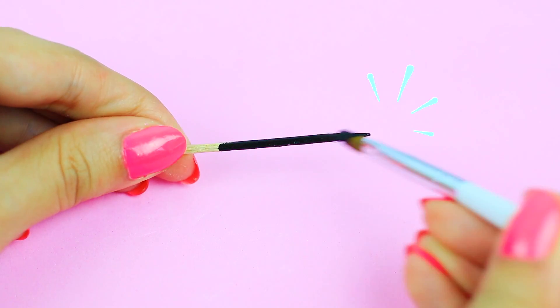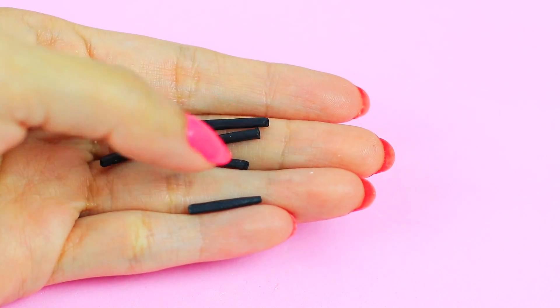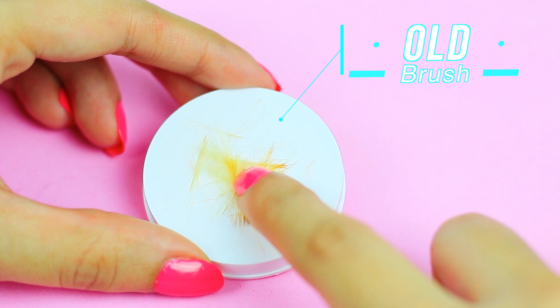The first thing we're gonna do is paint the base black, or any color that you want. For the tip of the brush, I'm just using an old brush that I had.